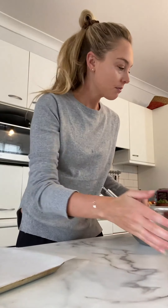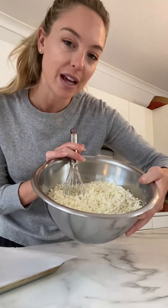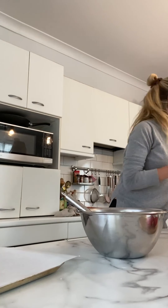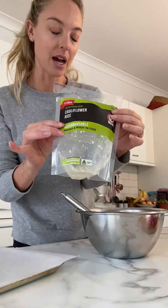Hey lovelies, I'm in my kitchen in isolation making the JS Health cauliflower pizza. I'm going to show the JS Health girls how easy it is to make a crispy cauliflower pizza — it takes me 10 minutes, satisfies so many cravings, and it's incredibly nutritious. If you're stuck at home, it's something the kids or the family love to make together with different toppings.